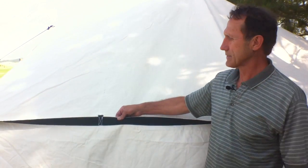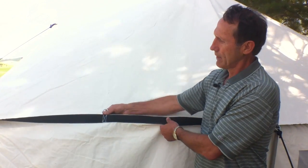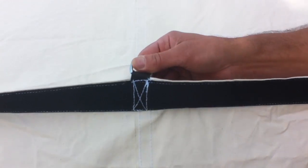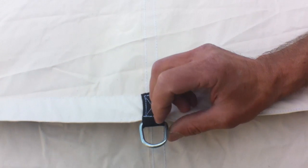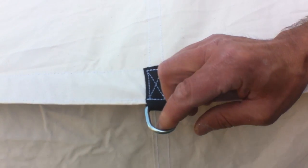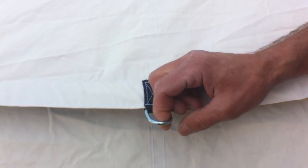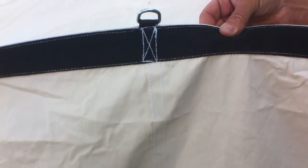This spike tent has some special features. Along your eaves we have webbing that reinforces the eave, and then we have D-rings that you can tie your ropes to in order to stretch it out and also put your side poles. Much stronger tent in that way.